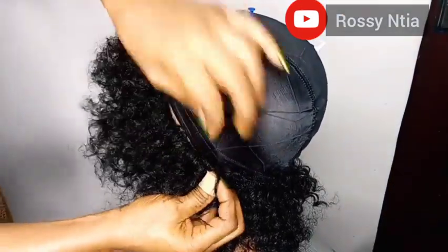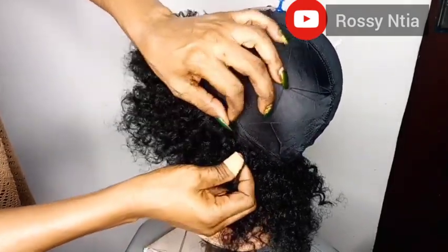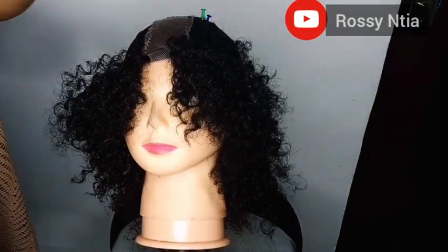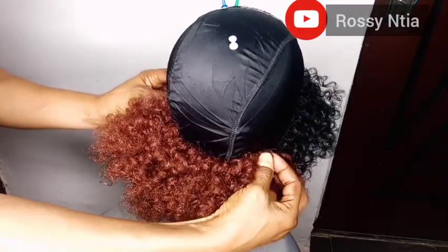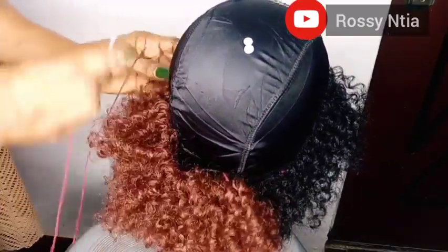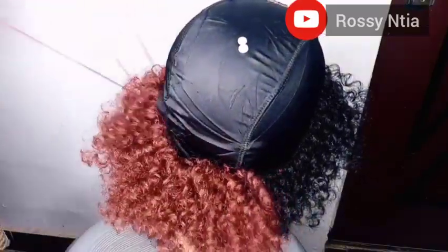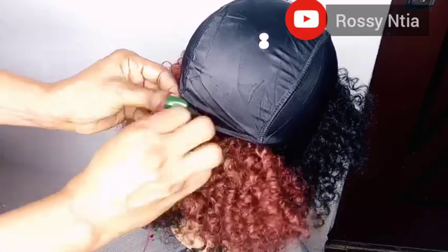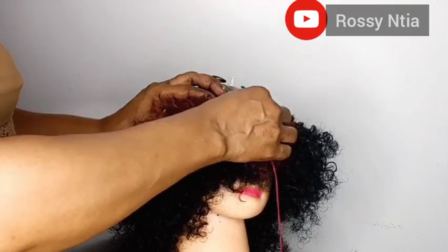We are done with that side, now we are doing the other side. Do exactly what we did on the other side and you're done with the first line. Now we are going to start using the colored weave-on, so we need colored thread to match with it. We're going to start laying the colored weave-on on the black weave-on, laying it in that same direction as we started with the black one.